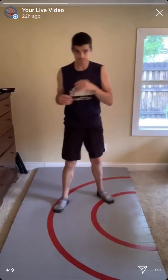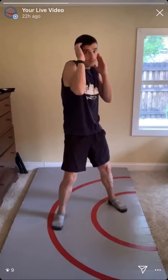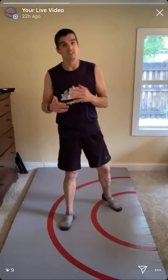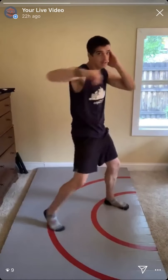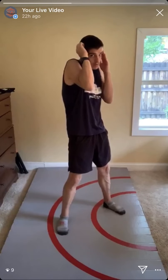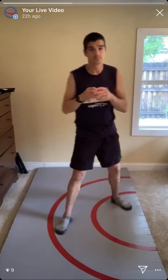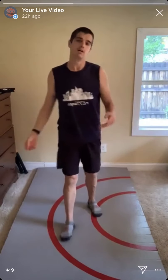Exercise three: jab, cross, lead elbow block, power elbow block, lead hook, power uppercut. Since there may be southpaws, I'll say lead and power block rather than left and right. Jab, cross, block, block, come back with lead hook, power uppercut. Keep your hand tight to your ear, elbow in and down as much as possible to protect the most surface area. If your hand is too low when you block, you can still get punched behind the ear — a very soft spot.